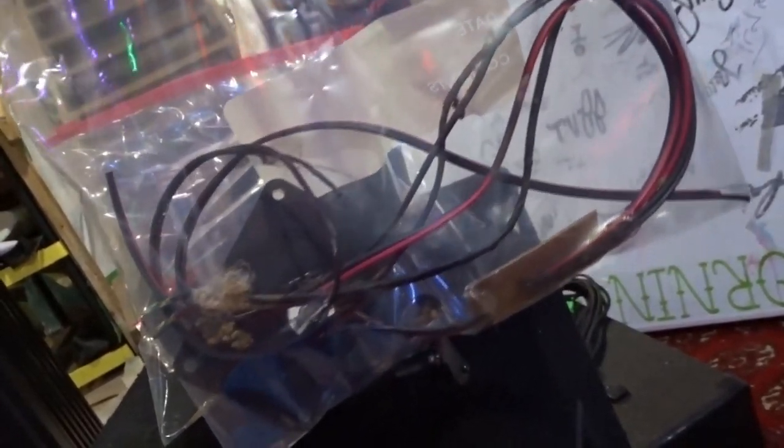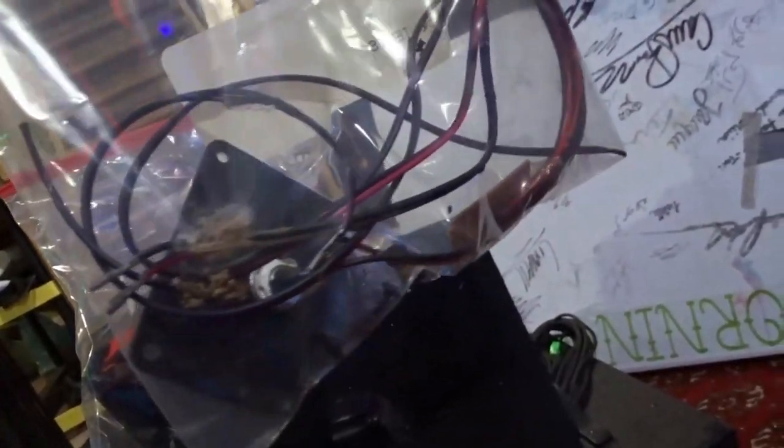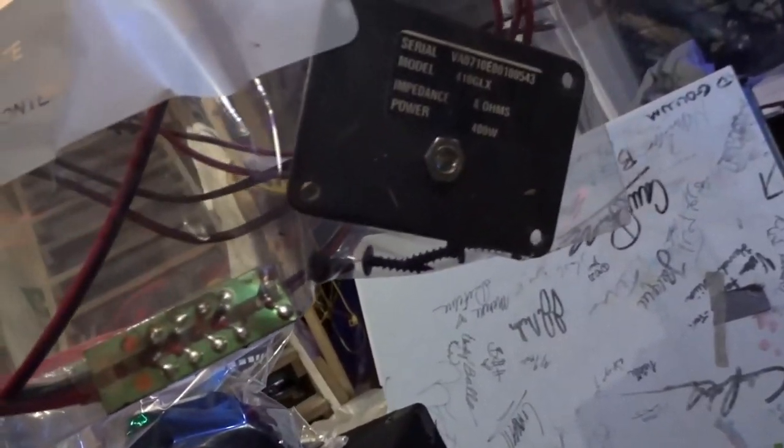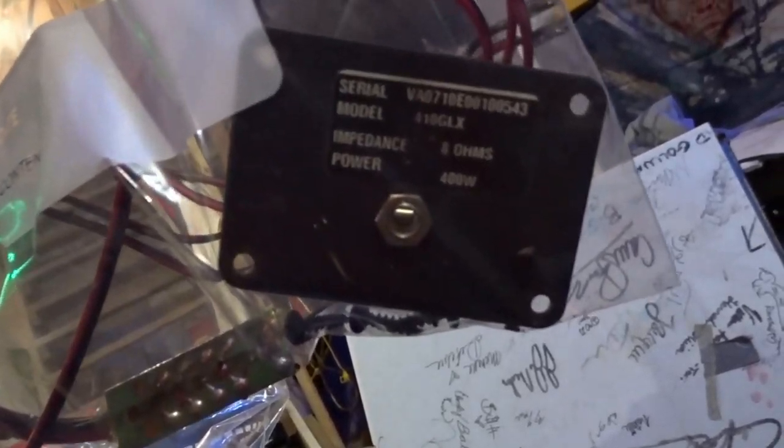I got these four speakers — one of them is totally shot, I'm just gonna throw that out. I got some handles in here, the corner pieces which maybe I'll sell, and then this is the wiring harness. I'm gonna see how this wiring harness works. There's definitely going to be a project in the future that I can use this for — I'm almost 100% sure — and if possible I'm definitely going to use it.